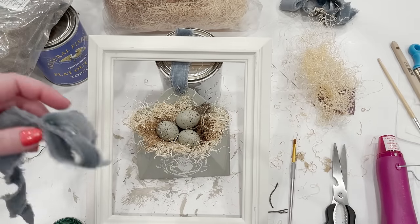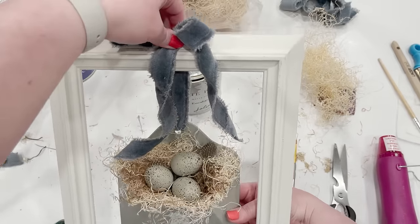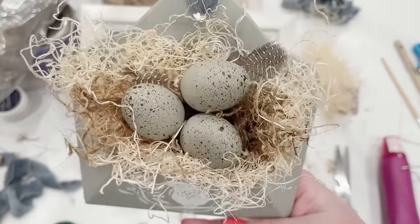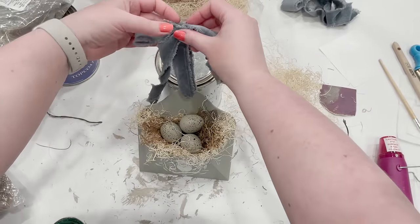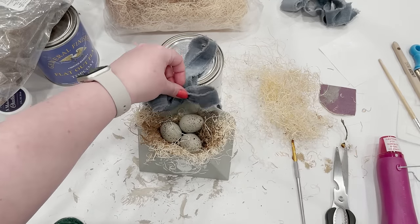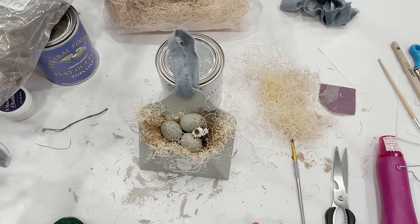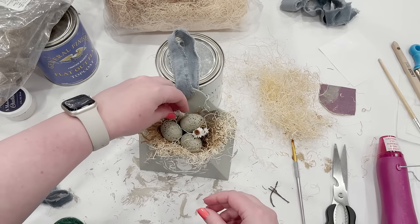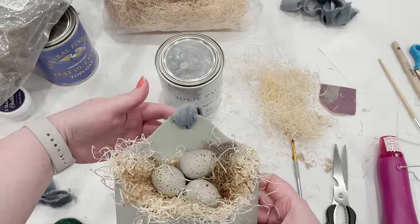I'm actually planning on using this as a little hanger, but I wanted to share it because I thought it would be a cute idea. You could easily put this in a picture frame and hang it on the wall with a little bow at the top, use it in a wreath, or hang it on a doorknob. I'm going to show you how I have it displayed on a lamp. These little pockets are so cute and there are so many unique and different ways you can decorate your home with them. I also thought it would be cute to tuck in a few little dried flowers for springtime.